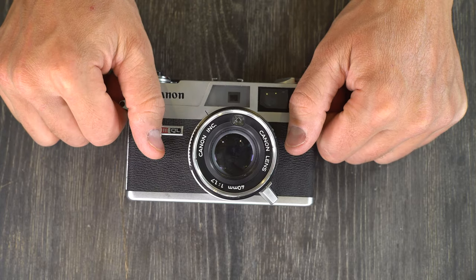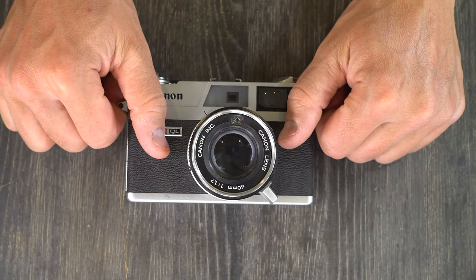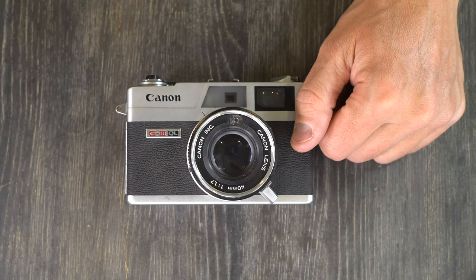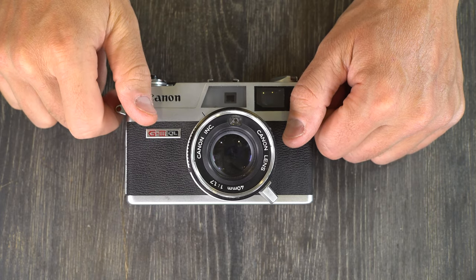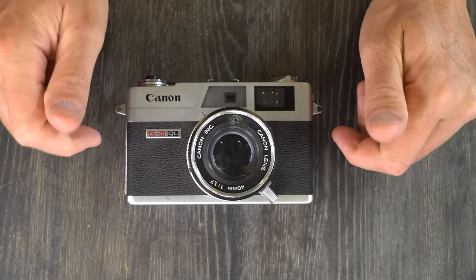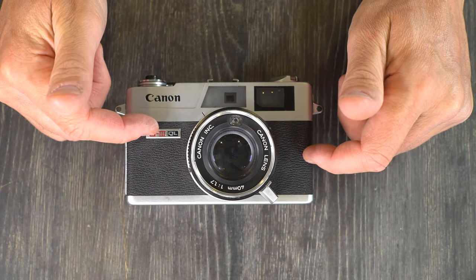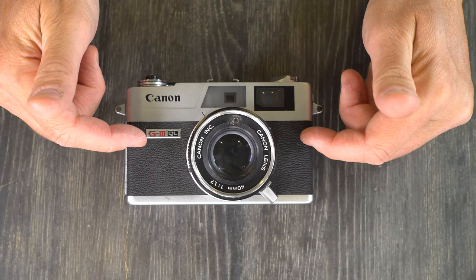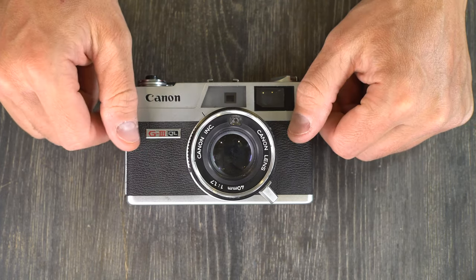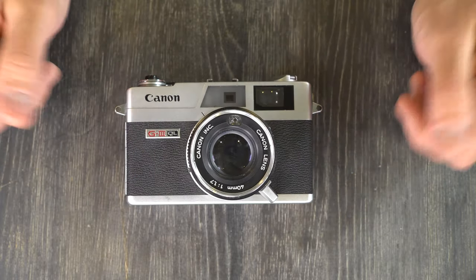It was preceded by the new Canonet, and was concurrent with many Canon cameras — specifically the entire F and A series, the G3 19 and the A35F, as well as a boatload of point-and-shoots. And followed by, insofar as I can tell, nothing. There was no G4. I don't know that Canon continued making rangefinders after 1982, or if they did, they were unrecognizable as a successor to this.